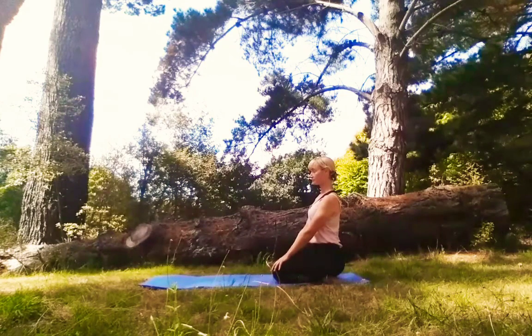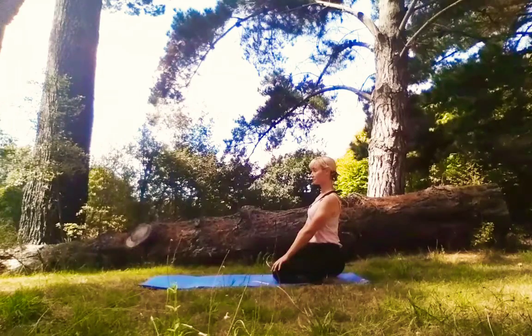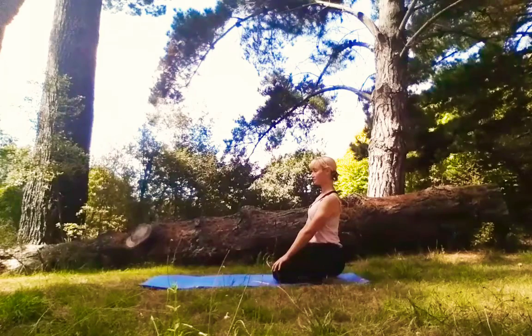Welcome to class. A 15-minute practice to release tension in our spine. Outside of the studio and my home, heading into the bush behind my house to just be with nature.